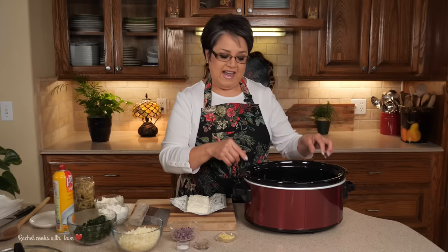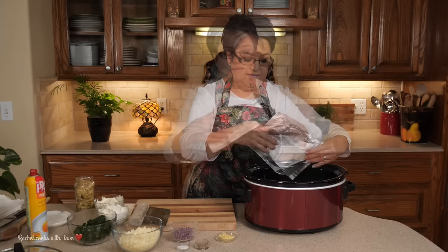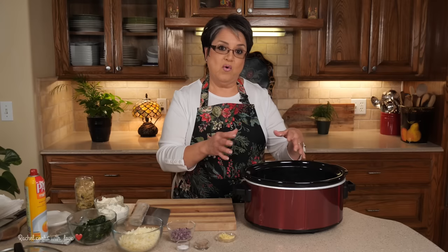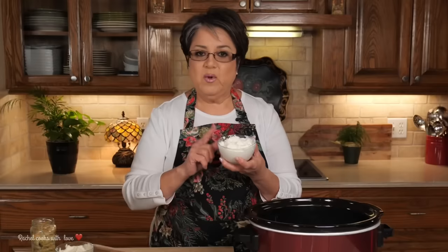I'm ready to put my spinach artichoke dip together. My crock pot is set on high — I just turned it on right now — and I'm going to spray it lightly with some non-stick spray. I never like to take a chance. Here's my eight ounces of cream cheese at room temperature. I'm going to dump it in here. You can set your crock pot on low, which takes about two or three hours, or on high like I did, which takes about an hour depending on your crock pot.